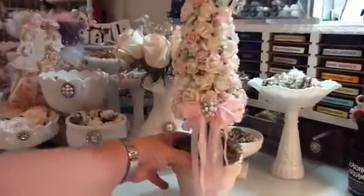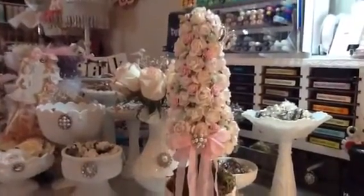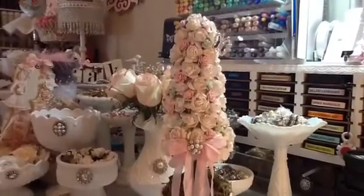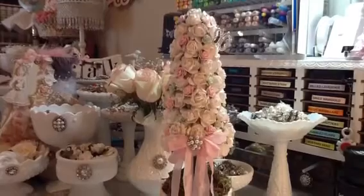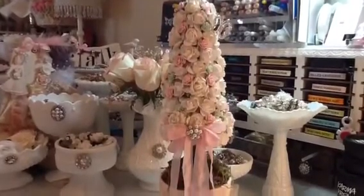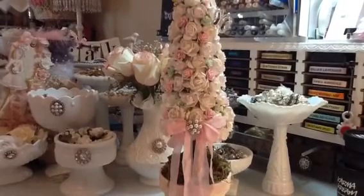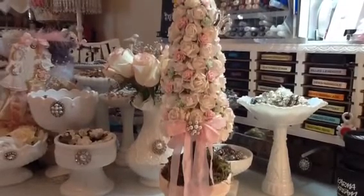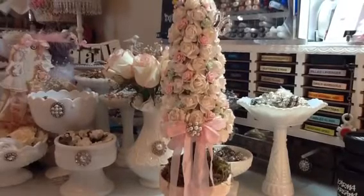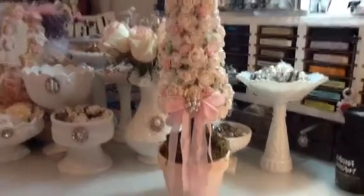I didn't mean to do that — I thought I was going to be using all tea roses, but I ran out. So I just started putting some of the bigger wild roses in to try and fill it. I hope you guys like my project, and if you are interested in any of these beautiful roses go visit WildOrchidCrafts.com. They've got a lot of sale items right now and also clearance items — very, very pretty stuff over there. Thanks for watching everyone. Bye!